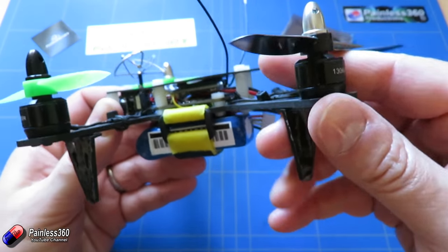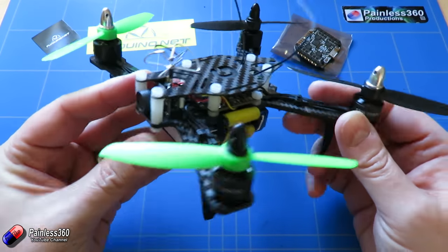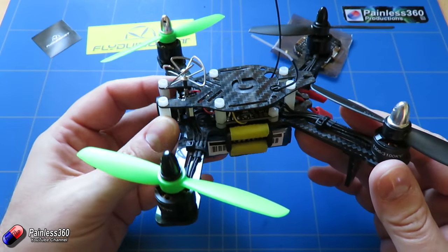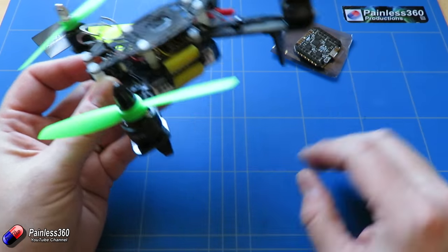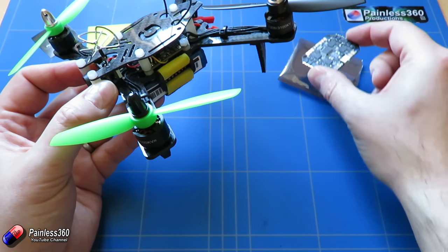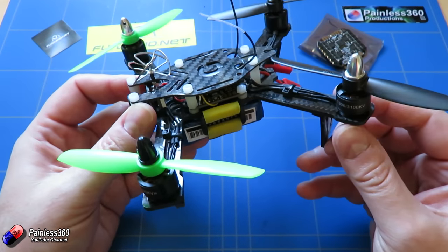The motors we're running are 1306 3100KV motors running 4-inch props with a 4.5-inch pitch. We're also using one of these little all-in-one FPV camera transmitter units at the front, and a little separate UBEC battery eliminator circuit to run it at 5 volts, because the one thing this board doesn't have is lots of amperage available on the 5 volt line — but we'll talk about that when we get into the build. What I'm going to do is pop the top of this and come back to have a look at what we've actually got to do.